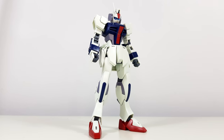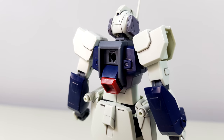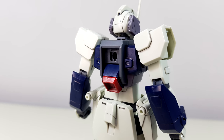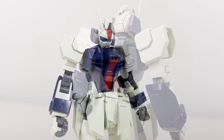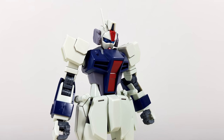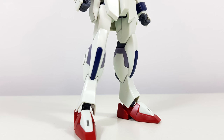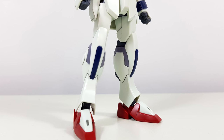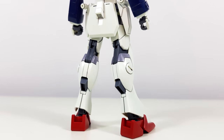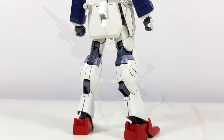In terms of looks, this is definitely the sleekest looking Dagger you can buy at the moment. Compared to the old 105 Dagger, everything has been slimmed down considerably — something that is especially noticeable on the lower arms and the feet. It totally gives it a more serious vibe.